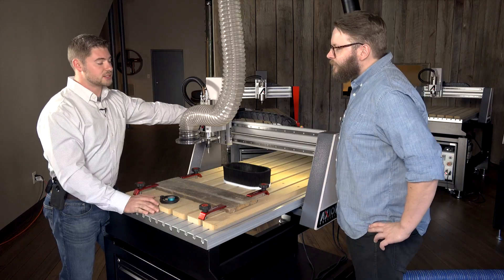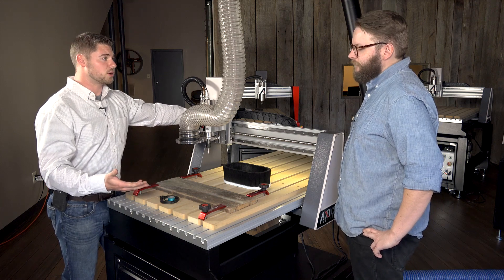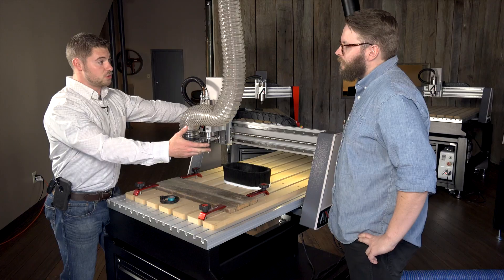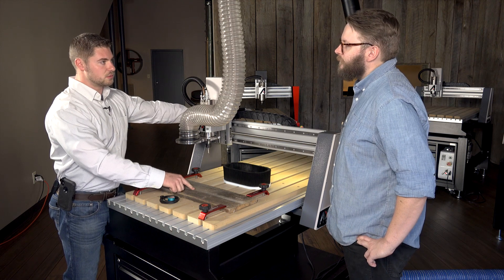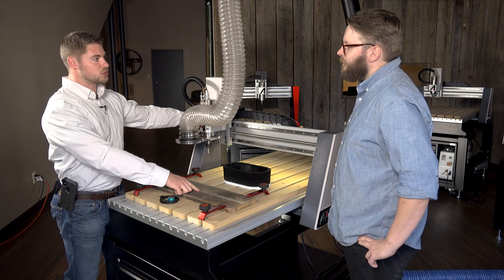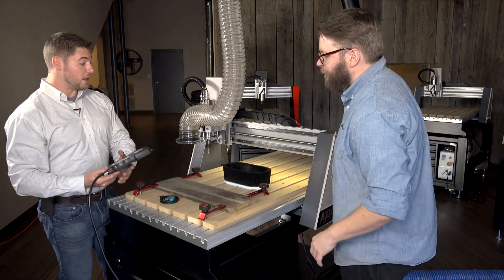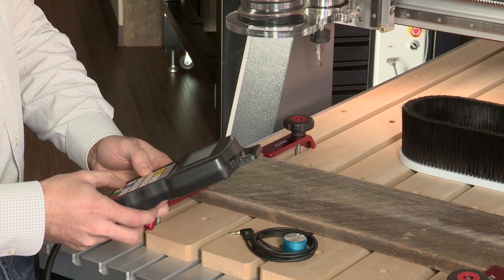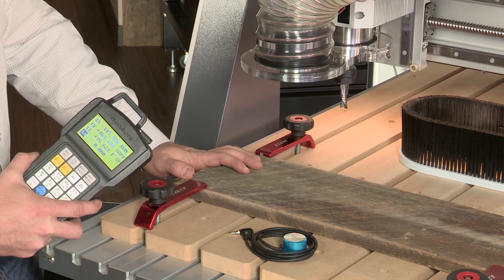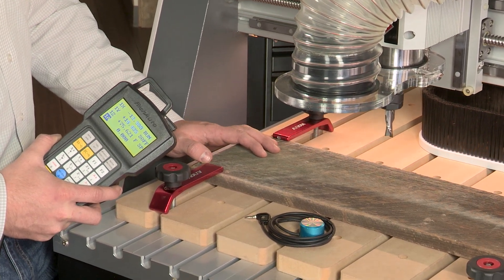After that's done, the next thing we need to do is set a few things: our XY zero, our Z zero, and then our spindle RPM, and then we're ready to run. If you look at our piece here, we've got an X marked in the center of our material. When you were doing the software design, you marked the datum position as your origin location, so what we need to do is jog the machine manually to that location and tell it that this is the origin location or the datum position, and we'll set that as the XY zero.